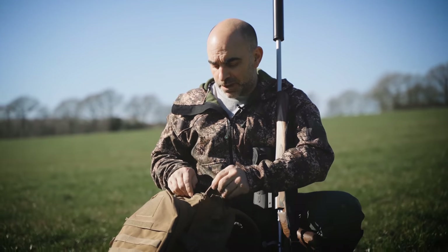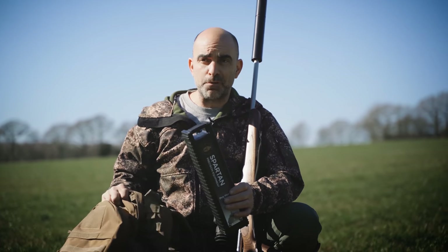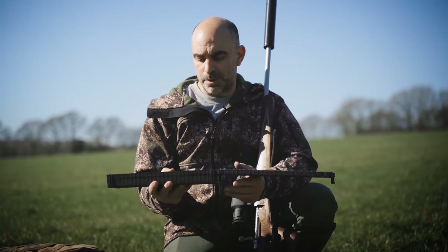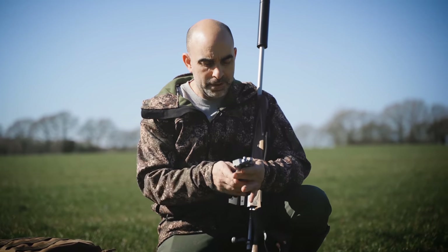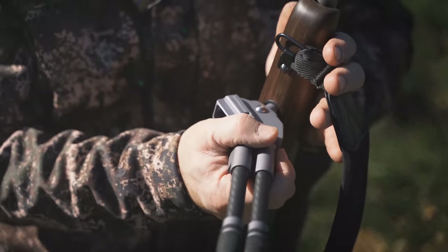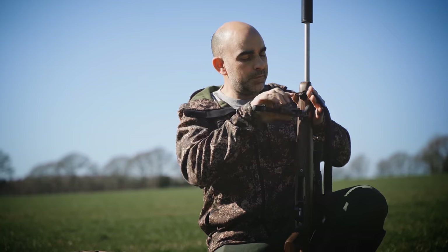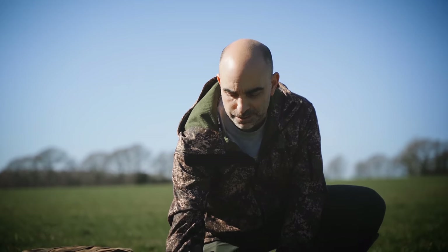So we've come back about 50 yards from the target and we're just going to get a rough zero initially, and then we'll move back to about 100 yards for a proper zero. I'm using the Spartan Javelin Pro Hunt TAC bipod today - a very posh bit of kit. The nice thing about this is it just attaches straight into the rifle on a magnetic arrangement, and it comes off just as easily, which is ideal for those who don't want a bipod on their rifle all the time.